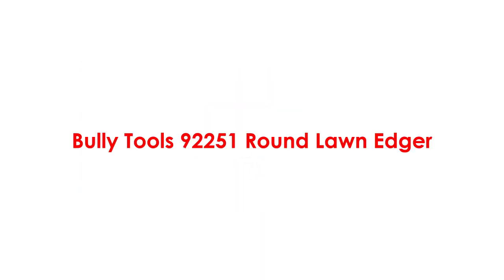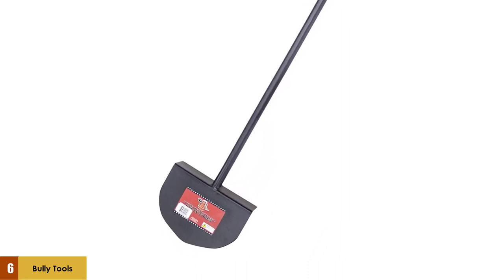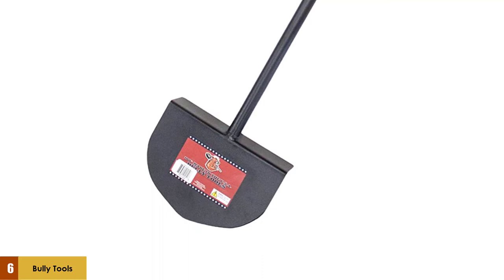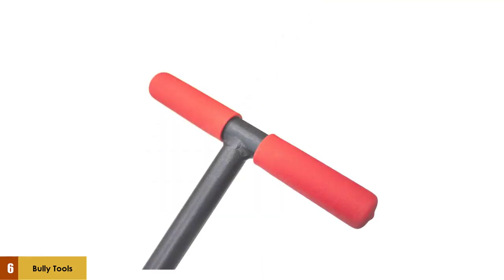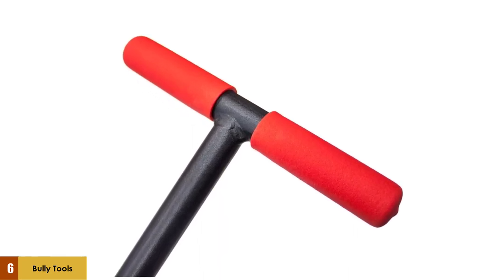At number 6: the Bully Tools 92251 Round Long Edger. This is a round long edger with a T-style handle made of steel. It is shaped like a spade and has a round-edged face. The 12-gauge tool penetrates the earth with ease using the footstep and the handle. It is made of high-quality hardened steel, which makes it extremely durable, and the 12-gauge steel blade does not require a lot of maintenance.